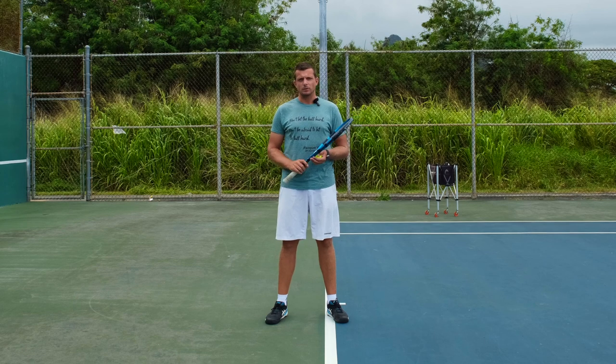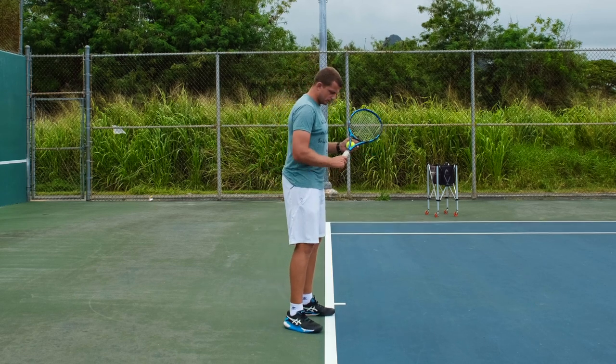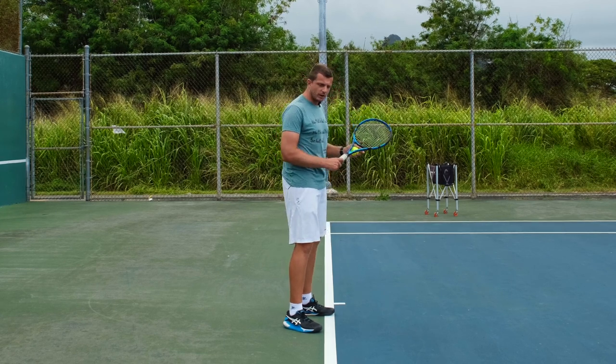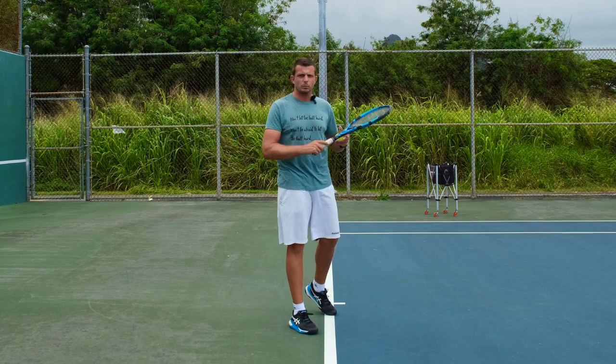The answer to that is actually quite simple. If your coach tells you you're supposed to coil or coil up when you're preparing your shot, what they're asking you to do is twist your upper body backwards.